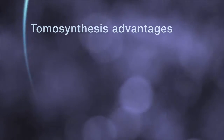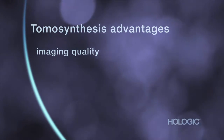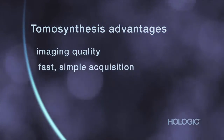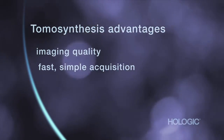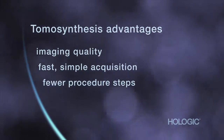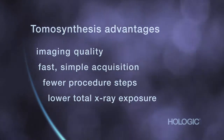Tomosynthesis biopsy brings some important advantages. First, there's the clarity and confidence you get from Hologic 3D. Also, a tomosynthesis view is fast and simple to acquire. With one sweep, you get all the information needed for targeting, so the procedure can be done in fewer steps and with considerably lower x-ray exposure for your patient.